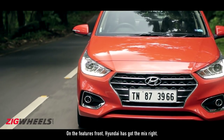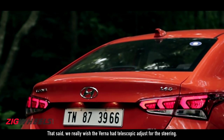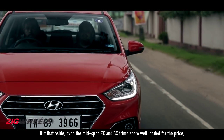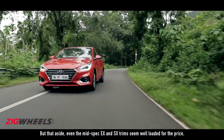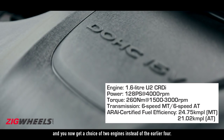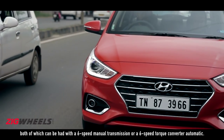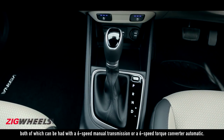On the features front, Hyundai has got the mix right. We really wish the Verna had telescopic adjustment for the steering, but even the mid-spec EX and SX trims seem well loaded for the price. You now get a choice of two engines instead of the earlier four. The Verna gets a pair of 1.6-litre engines, both of which can be had with a 6-speed manual transmission or a 6-speed torque converter automatic.